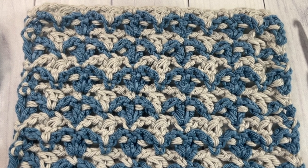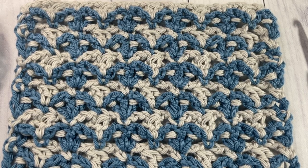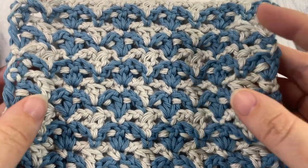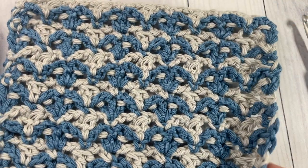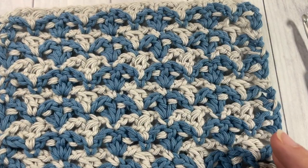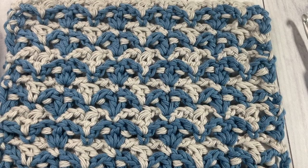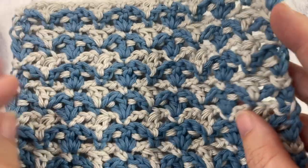Hello everyone, I'm Sarah of Rich Textures Crochet, and welcome! Today we're going to learn how to crochet the beautiful fleur-de-lis stitch, which you can see here in front of you. This is a textured crochet stitch that is often seen worked in two different colors, as I am going to work it here. Next week you will find the fleur-de-lis stitch worked in a single color, because it's slightly different when you work it in one color as opposed to two.